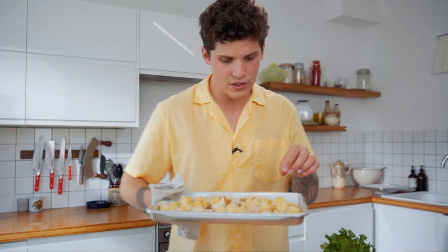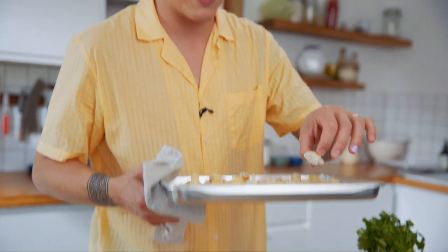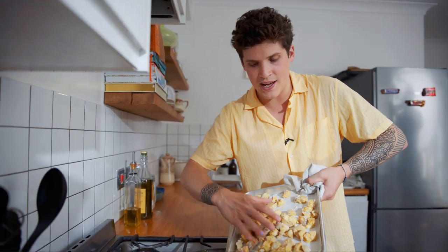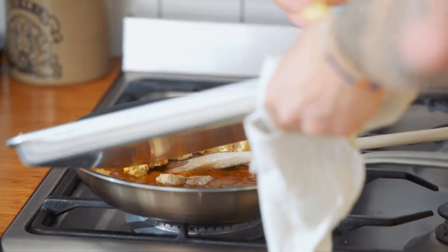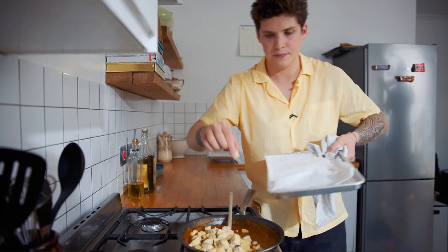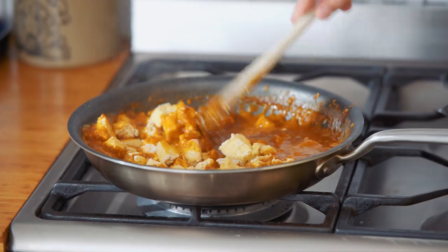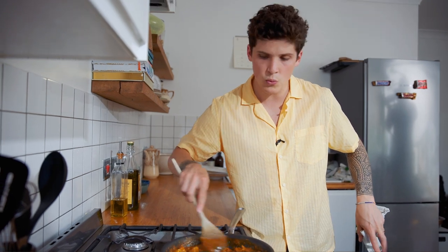Our tofu is out of the oven — lightly golden brown and crunchy on the outside, soft on the inside. Add the tofu into our sauce. Turn off the heat and stir everything together. The corn flour from the tofu will help thicken the sauce a bit — continue to stir for about one to two minutes.